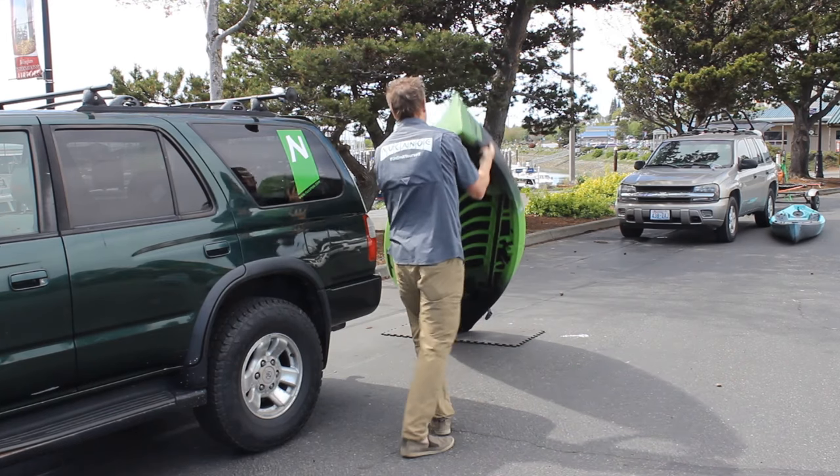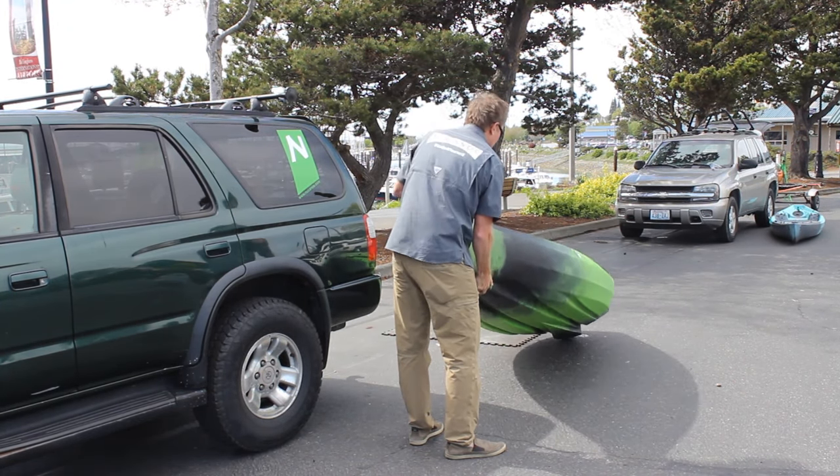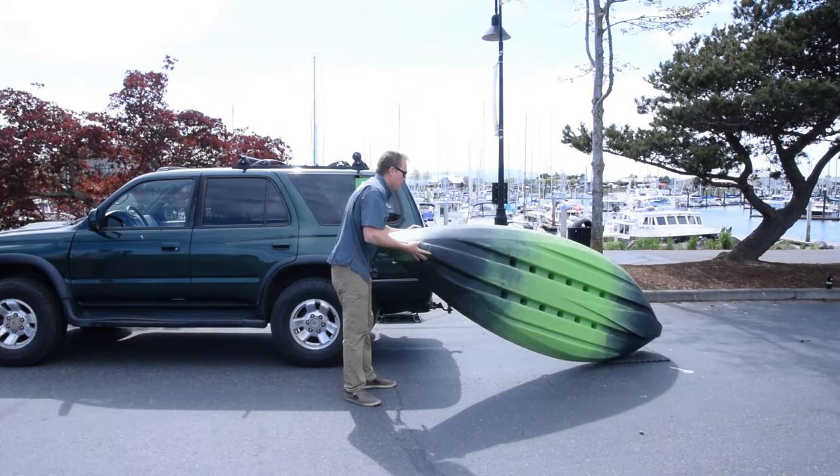Lift it off the vehicle, rotate it off to the side, then rotate it over so it's right side up, and then you are good to go.